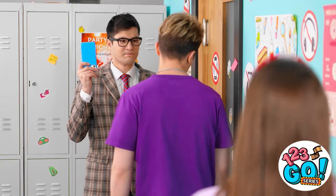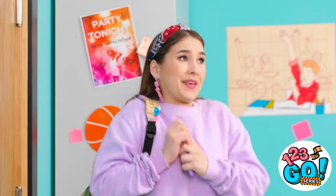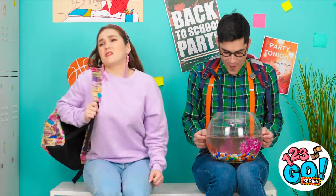Oh no! They're checking for phones again! I gotta think of something! How do I get it in there? This guy's no help.